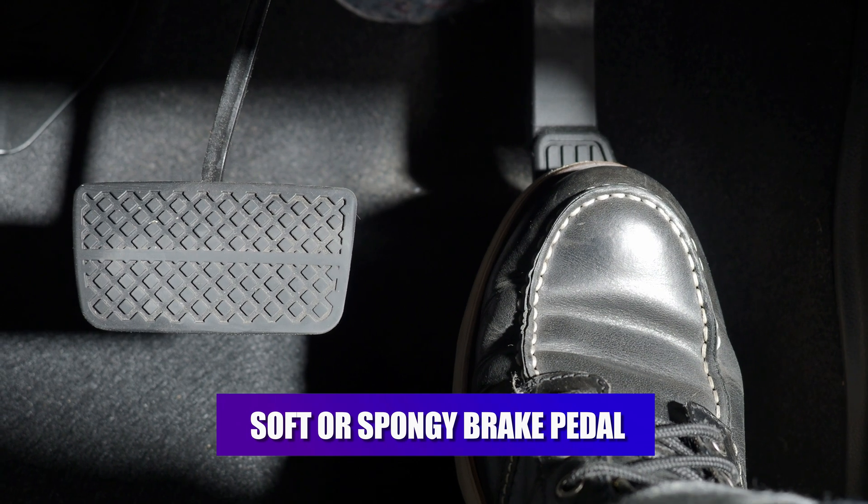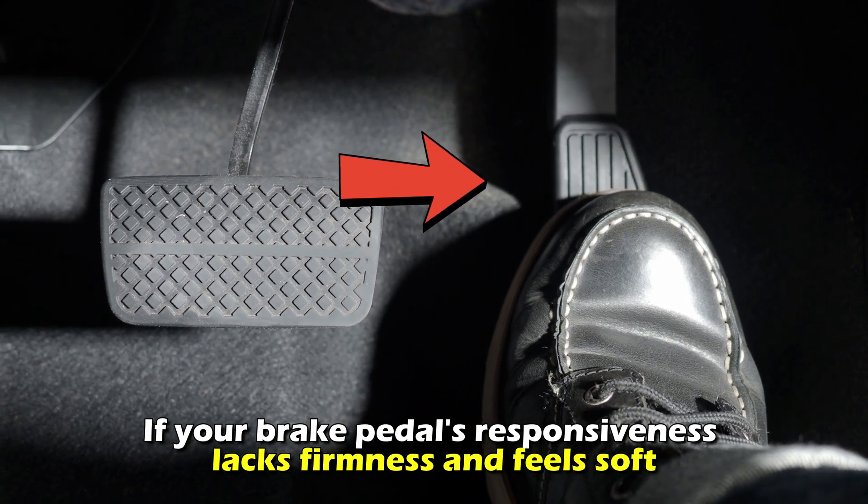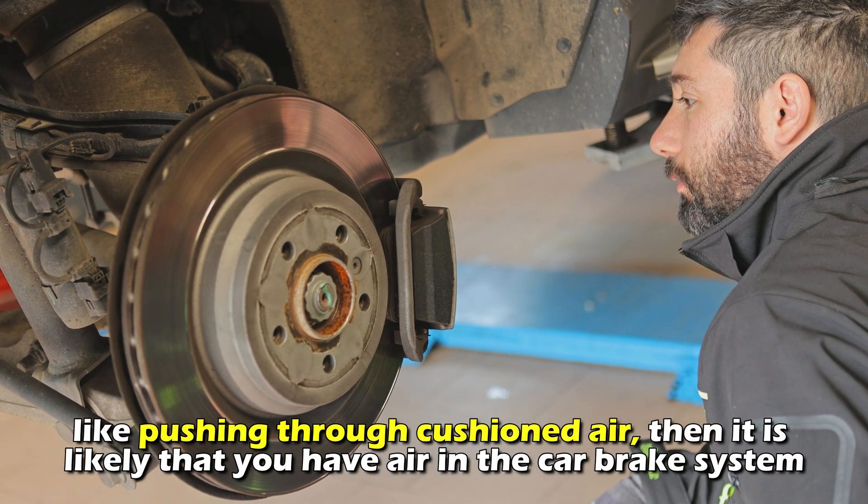Soft or spongy brake pedal. If your brake pedal's responsiveness lacks firmness and feels soft, like pushing through cushioned air, then it is likely you have air in the car brake system.